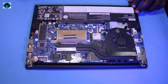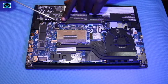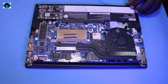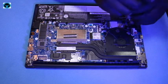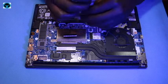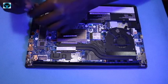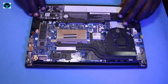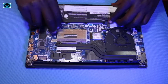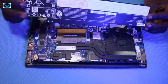In case you want to replace or upgrade your battery, you are always encouraged to disconnect it first. This is the connection point on the motherboard. Before we disconnect it, let's first unscrew the battery — it has five screws. Screw number one, two, three, four, and five. Once done with unscrewing, disconnect it from the motherboard by removing the connector.